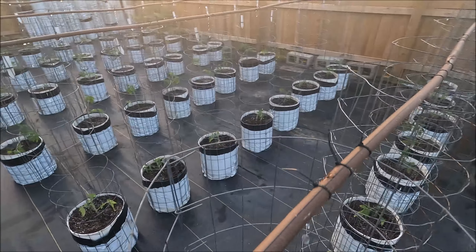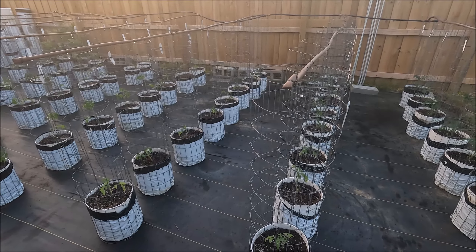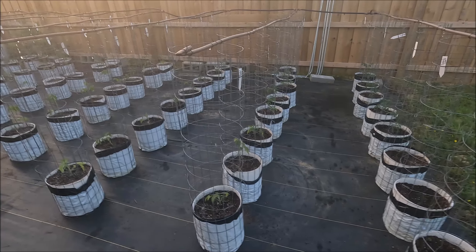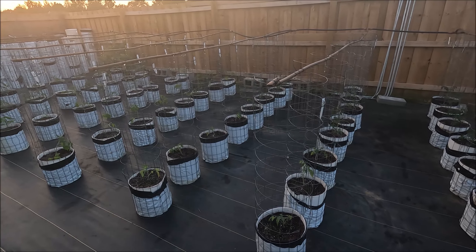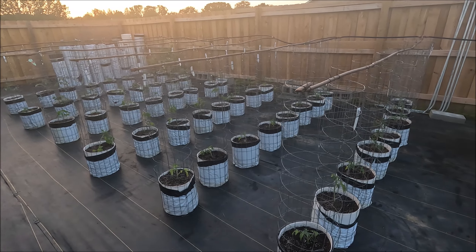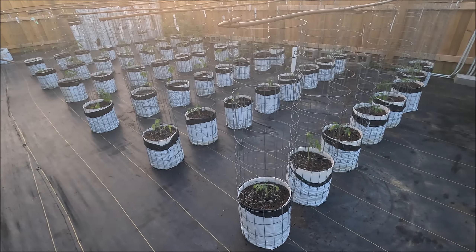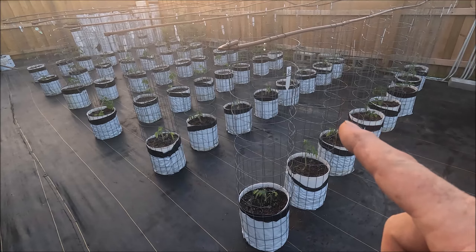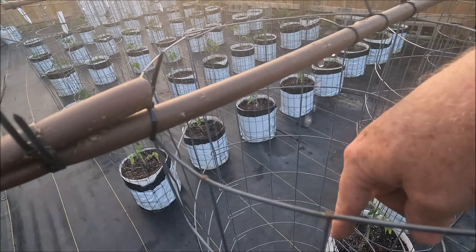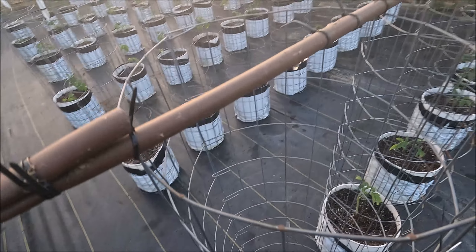It really only becomes a problem when the tomato puts on a lot of fruit up in the cage and the wind catches it and knocks it over — that's happened a couple of times. Hopefully that'll solve both issues. It's really cool seeing all those drops falling. On the no-weed garden, it's at the bottom of the trellis cattle panel, and I have to run the tomato twine from the top down to where it is now so it's not beating the plant or the soil.